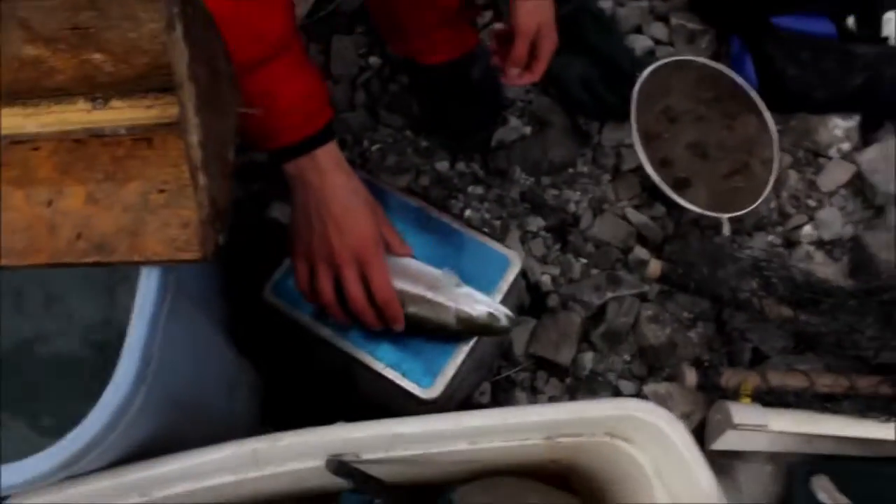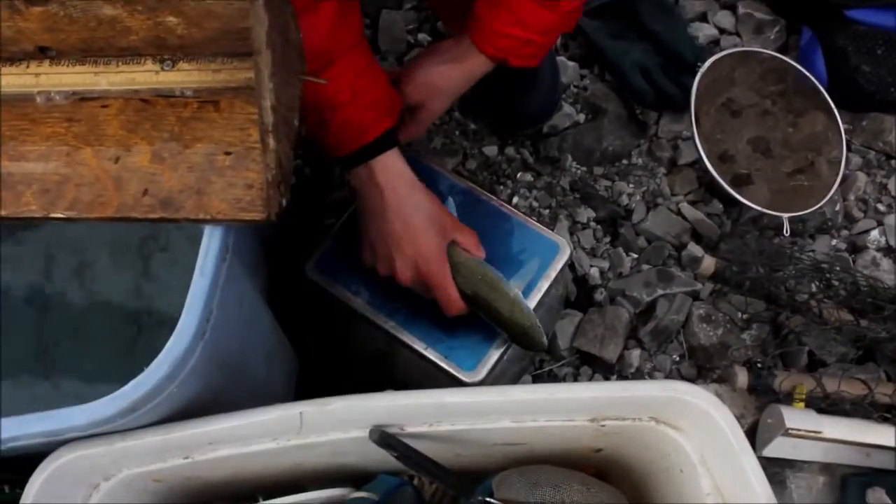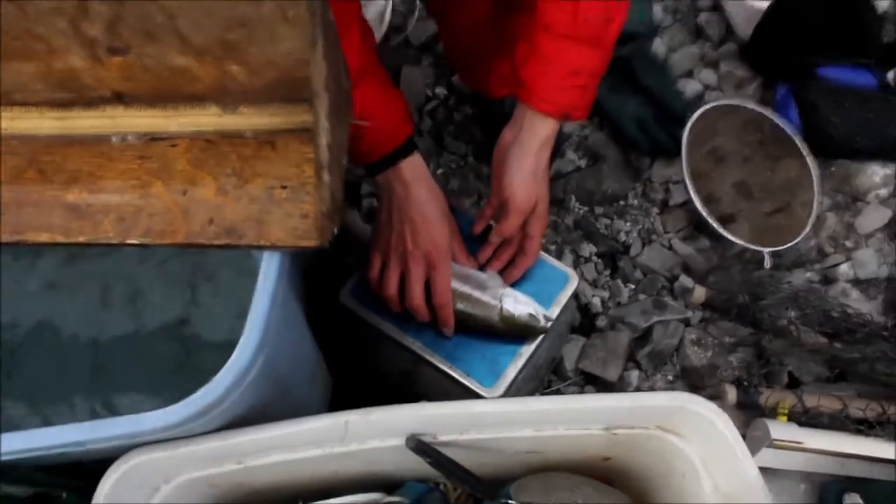Today, we caught ourselves a rainbow trout. That's a nice fish. Next, the technician will take a weight measurement of the fish and tell the recorder what the measurement was.